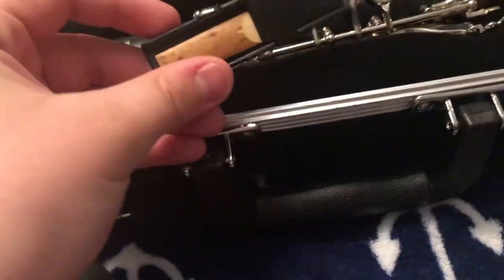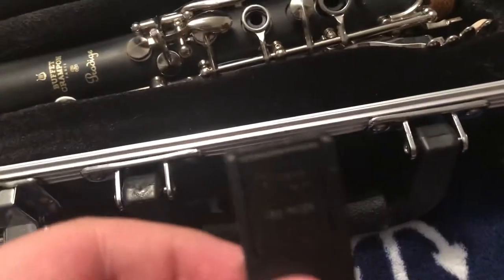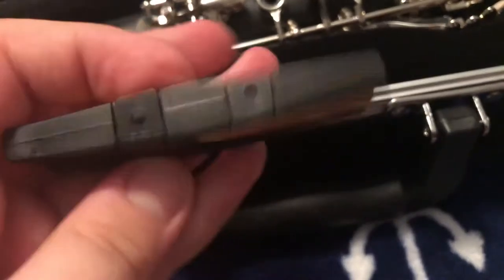I also found it really nice to have a reed holder — this one is a Rico reed holder. I also have two Rico reeds. I love Rico reeds; they are a great company to buy reeds and reed holders from.